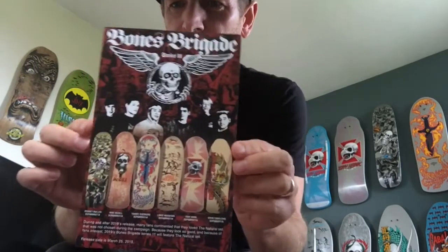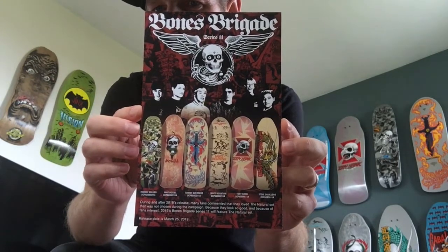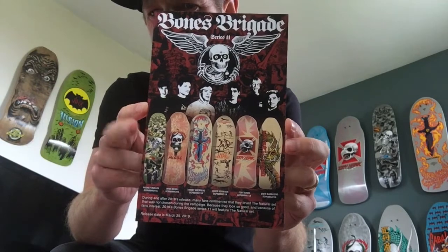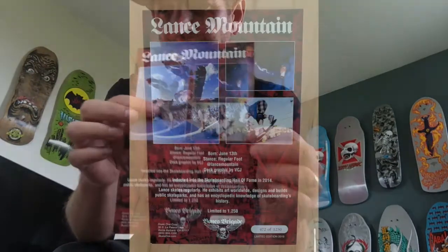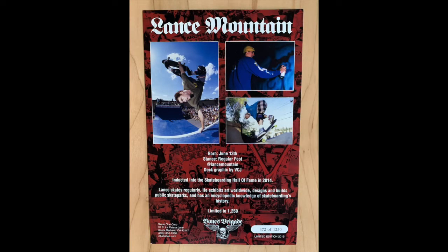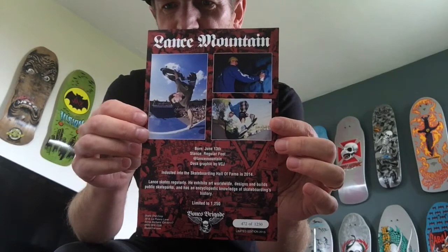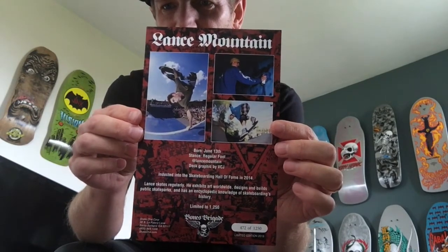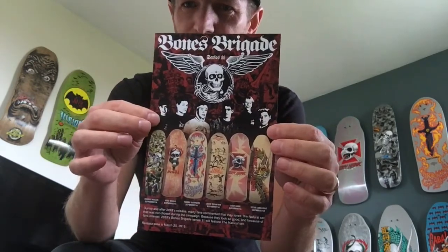They also come with a rider card. From this series I've had the McGill, the Guerrero, the Mountain, and the Hawk — I've already sold the Hawk and I'll be selling the other three. I never had the Cab or the Mullen. The rider card shows some information on Lance Mountain and indicates there were only 1,250 of these printed. This one is number 472 of 1,250 — you can pause and read it. A lot of guys will frame these cards and mount them up.